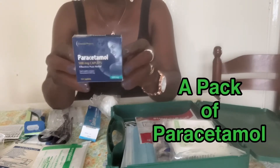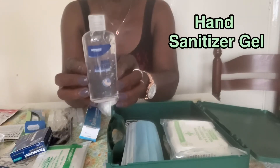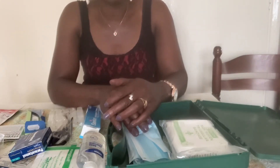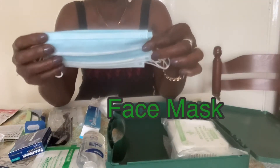Also stitches, paracetamol, gauze dressing, safety pins, and sanitizer gel. Because of the COVID-19 situation, I have decided to include face masks as part of my medical supply.